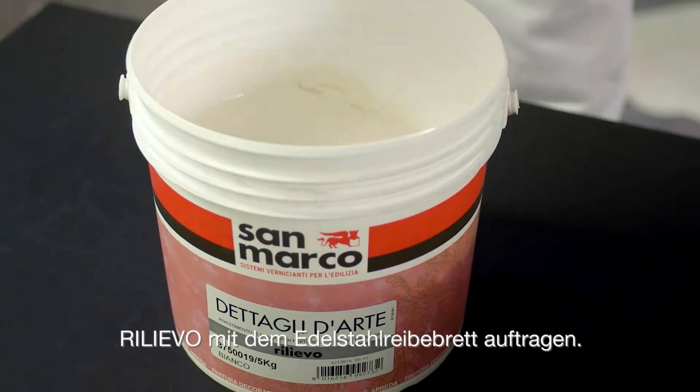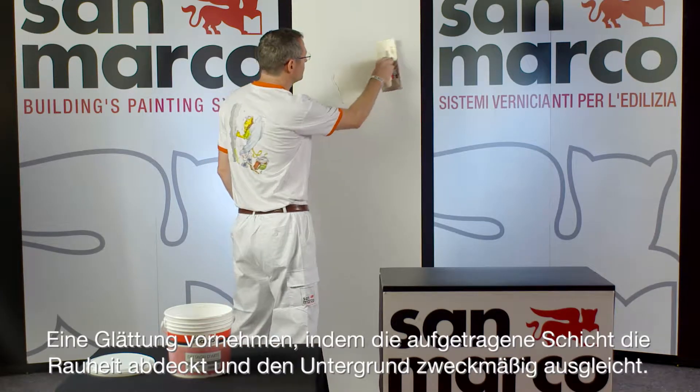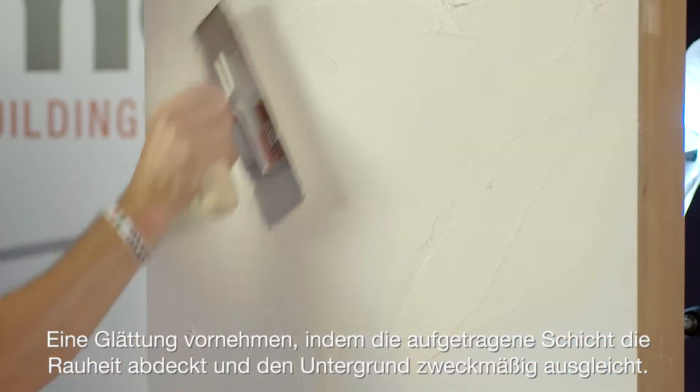Apply RELIEVO by stainless steel trowel. Level first the surface, creating a coat able to cover the wrinkles and to make the support homogeneous.